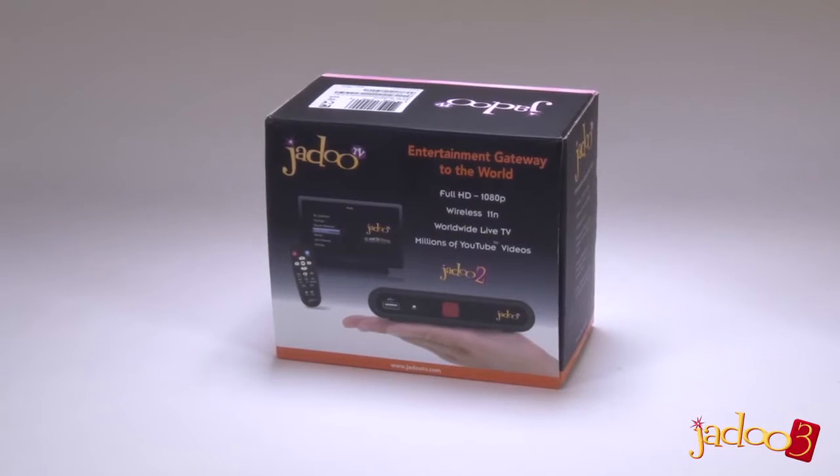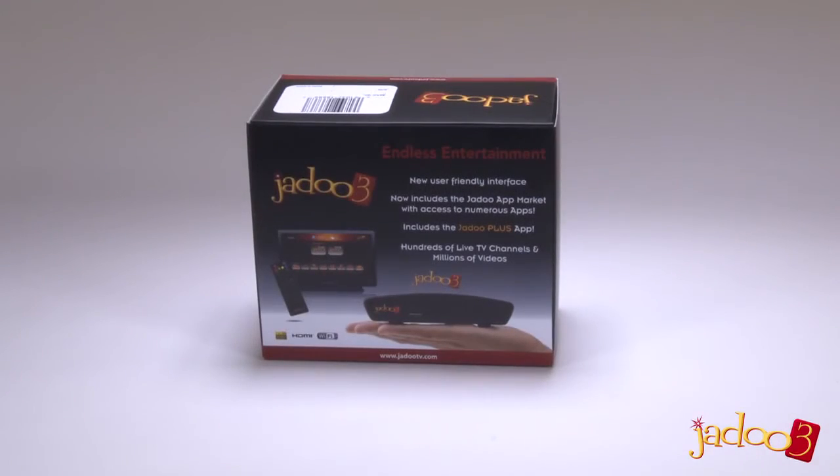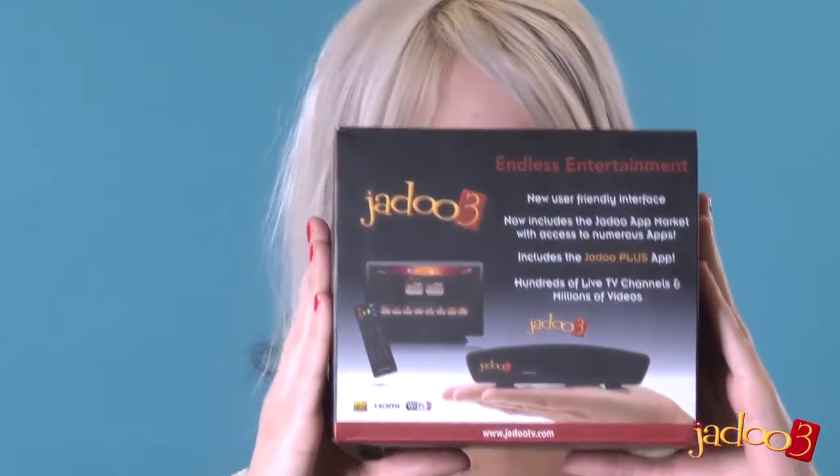Jadu 2 became synonymous with IPTV, but that's all changed because now there's Jadu 3. We've just taken delivery of a Jadu 3. Let's open the box and see what's in it.